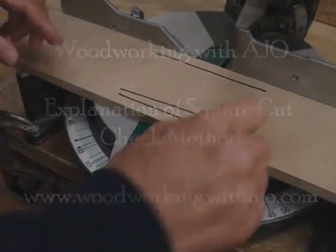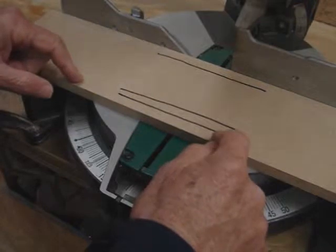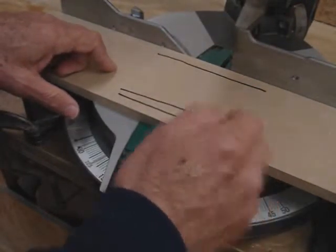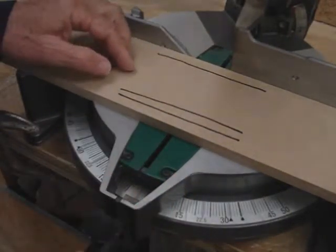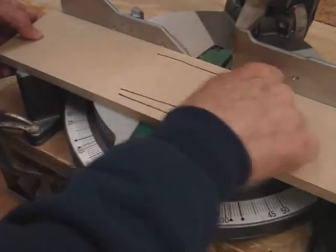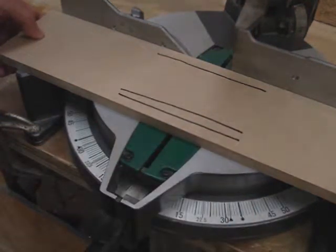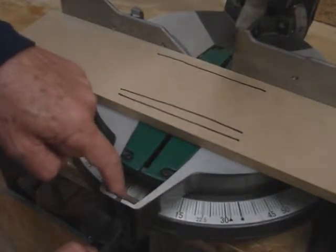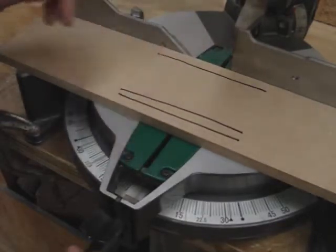In this video I'm going to explain why the method I used in the above video works for checking to ensure that cuts you make are in fact square after you've adjusted your chop saw. I've drawn one hash mark here and two hash marks down here. The setting right now is for zero degrees, which would give us a 90 degree cut right here.